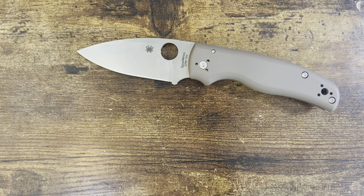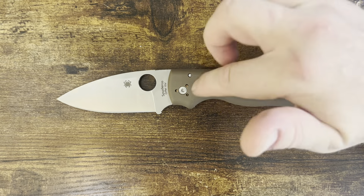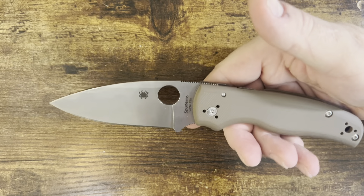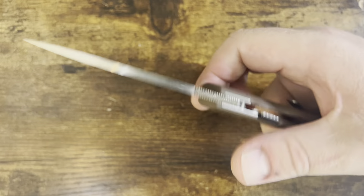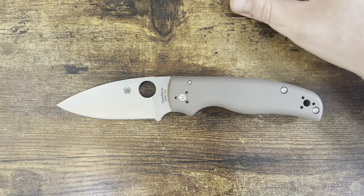Yeah, it's a thick boy, but it's also really strong. If you get a chance, go over to Big Brown Bear's channel — he's even got some videos where he's chopping a two-by-four with this sort of thing. It's ridiculous. And then you can shave afterwards. The steel is incredible.